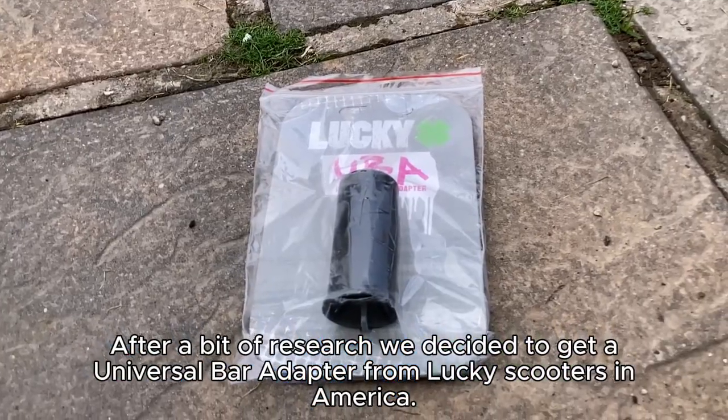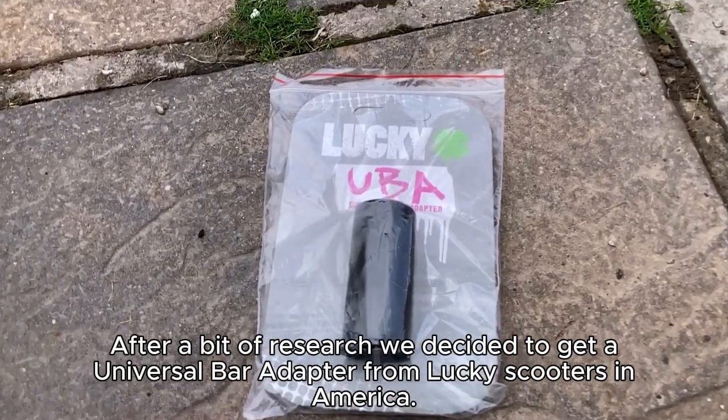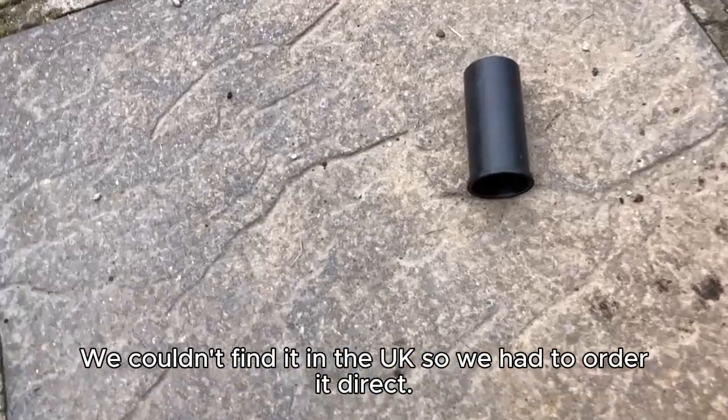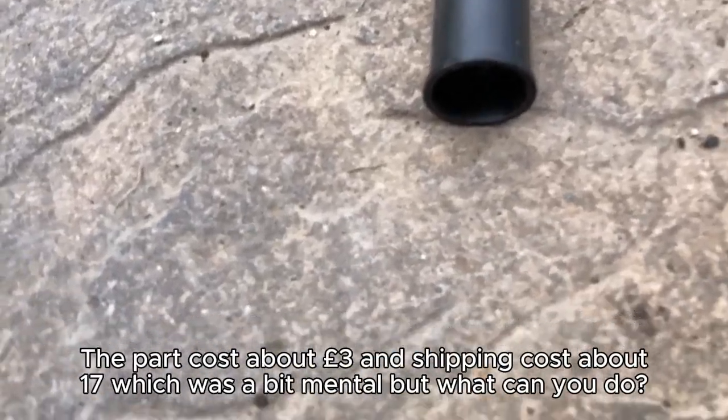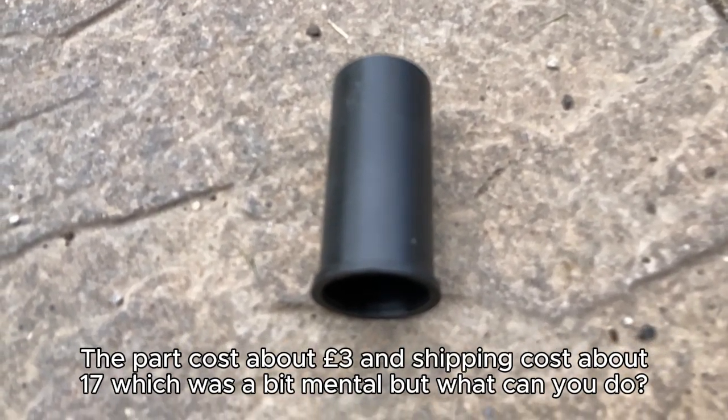After a bit of research we decided to get a Universal Bar Adapter from Lucky Scooters in America. We couldn't find it in the UK, so we had to order it direct. The part cost about £3 and shipping cost about £17, which was a bit mental, but what can you do?